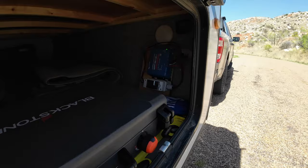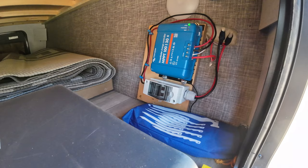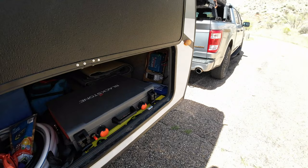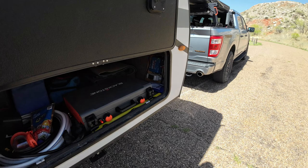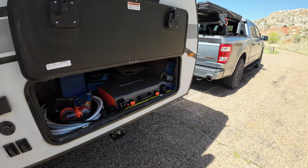Under here we have the Victron MPPT 100/30 amp. I also have a breaker that I installed there to actually shut down the solar — the National Electrical Code actually calls for that. This thing came with a Go Power, a little 30 amp unit, probably in the $40 range, but with no shutoff. Most of the RVs I'm seeing still have no shutoff to the solar, so I added that in.